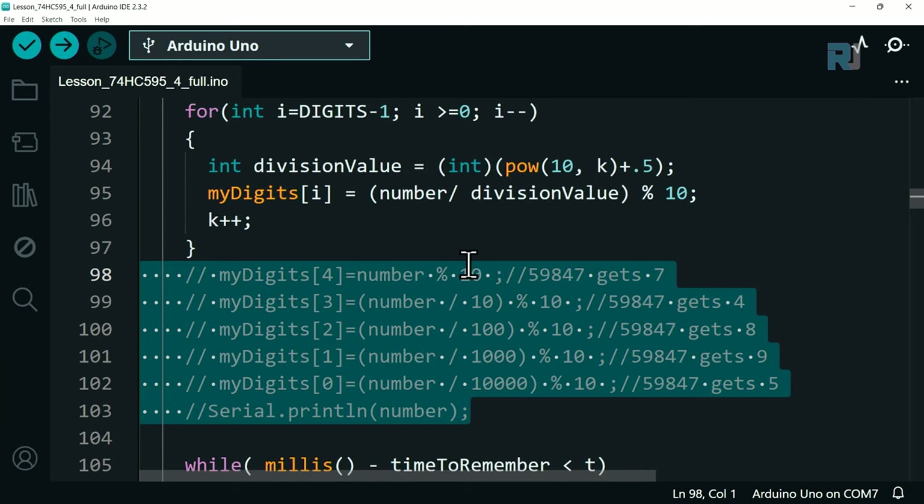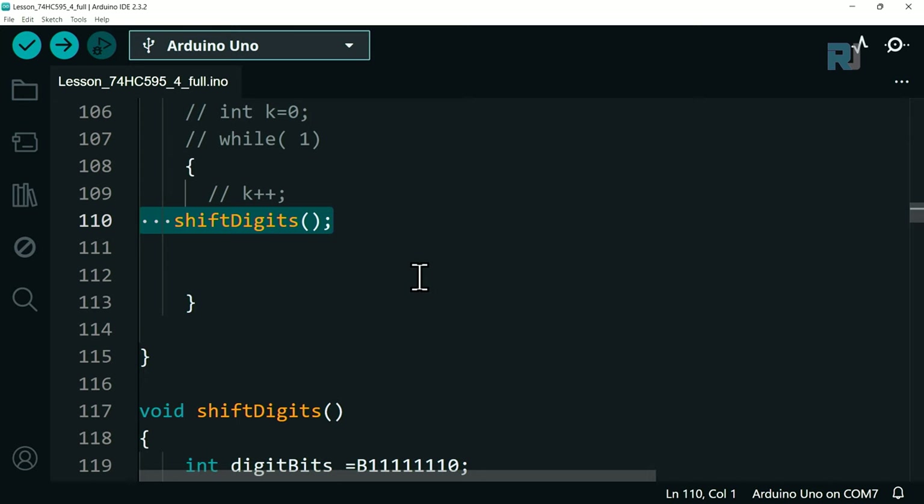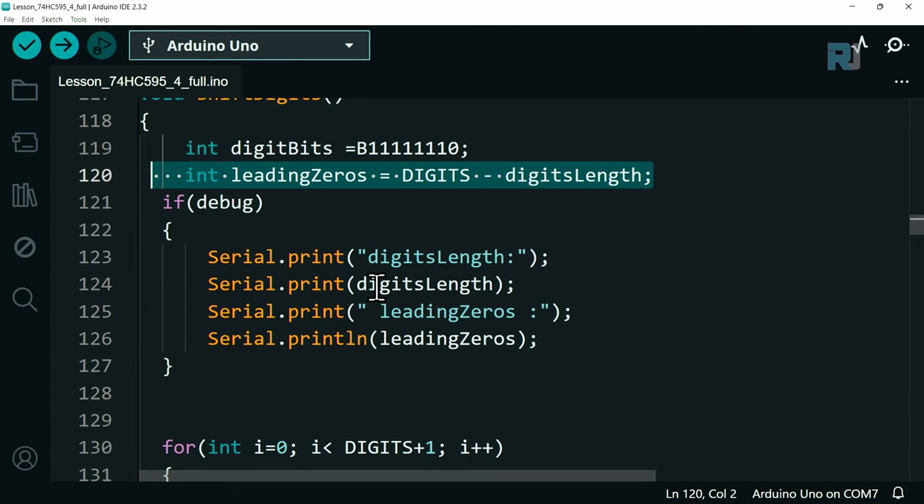This extraction loop is documented so viewers can verify the math themselves. A while loop then runs as long as the elapsed time is less than the specified display duration, repeatedly calling the shiftDigits function to refresh all digits during that time window.